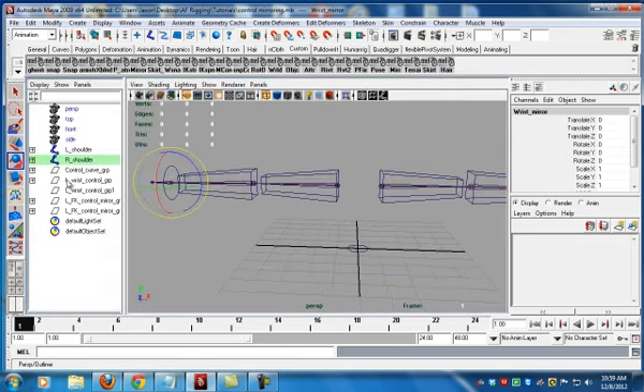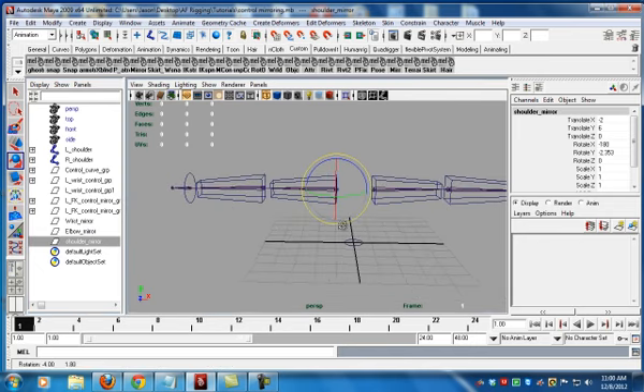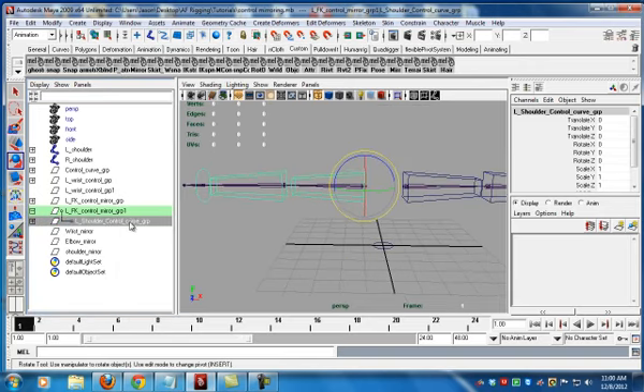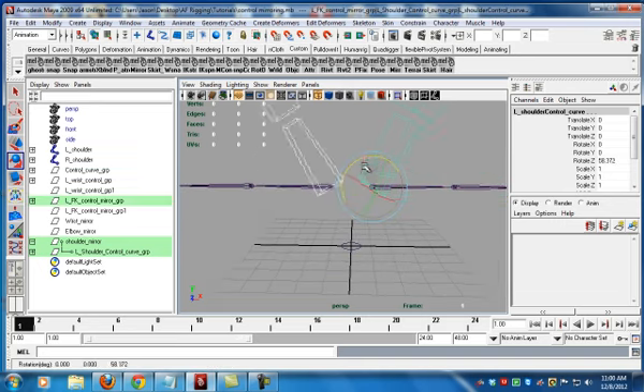Shift P that out. Now the information that creates that orientation is right there for us. Shift P elbow mirror out. Shift P shoulder mirror out. So now this information holds all our offset information. We take the shoulder curve out of the mirror group, parent it under shoulder mirror, take this curve, and freeze transformations. What we've done is said: take the information from this group which is offset correctly instead of your normal one. That will now give us a proper behaviored mirror.